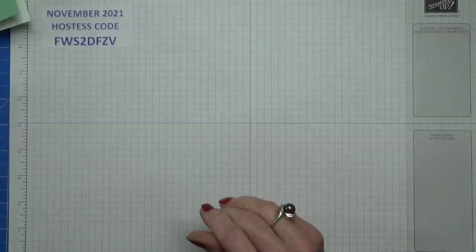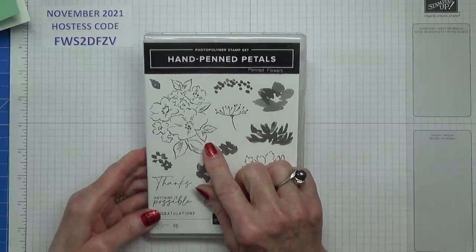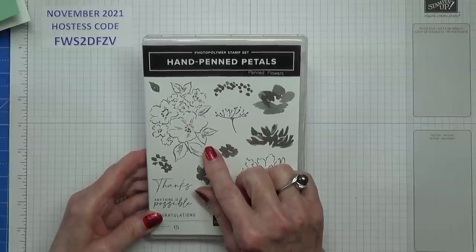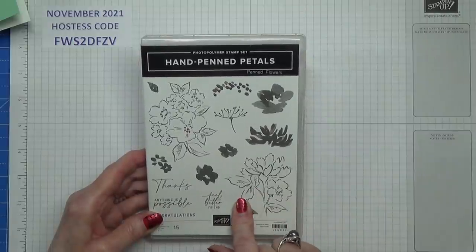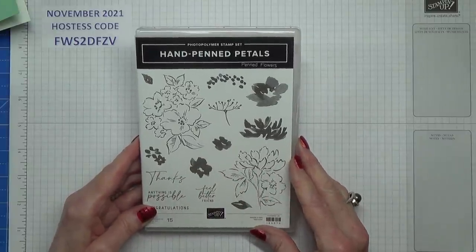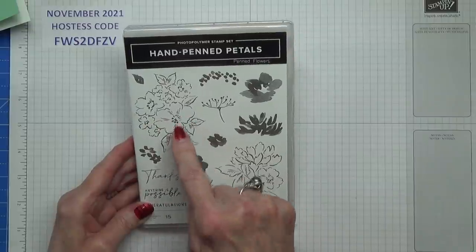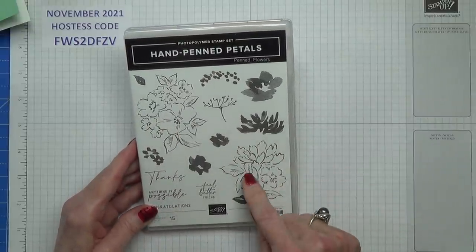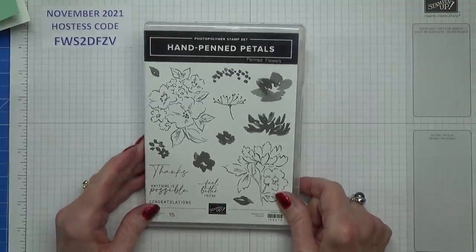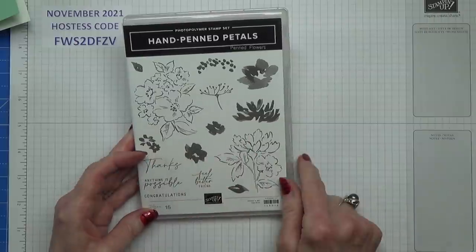The stamp set was demonstrated by Shannon, who works at Stamping Up. She used one of the new stamp sets going into the January to June mini catalogue, live on the 4th of January. Because that's such a long way away, I'm using the Hand Penned stamp set she recommended if we didn't order the new one. I do have the new one, but two months in advance feels like too much of a tease. I've also taken the sentiment from the new stamp set — something like 'have a perfect birthday' — it's lovely.